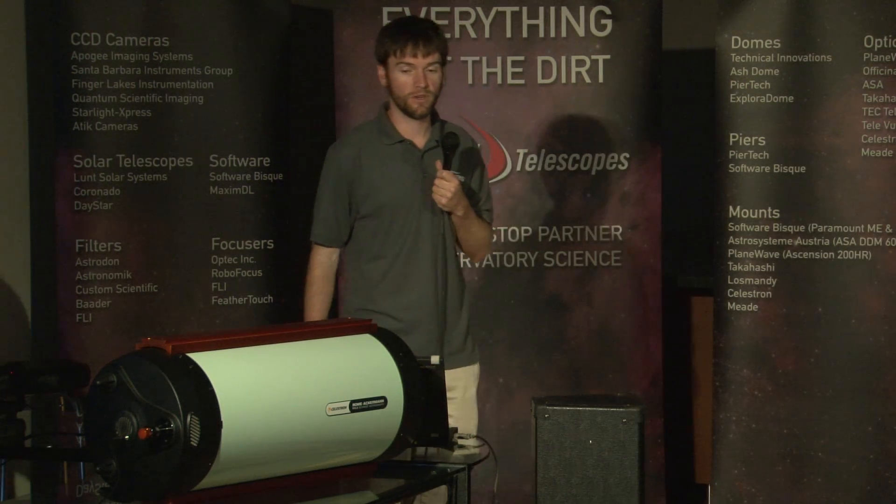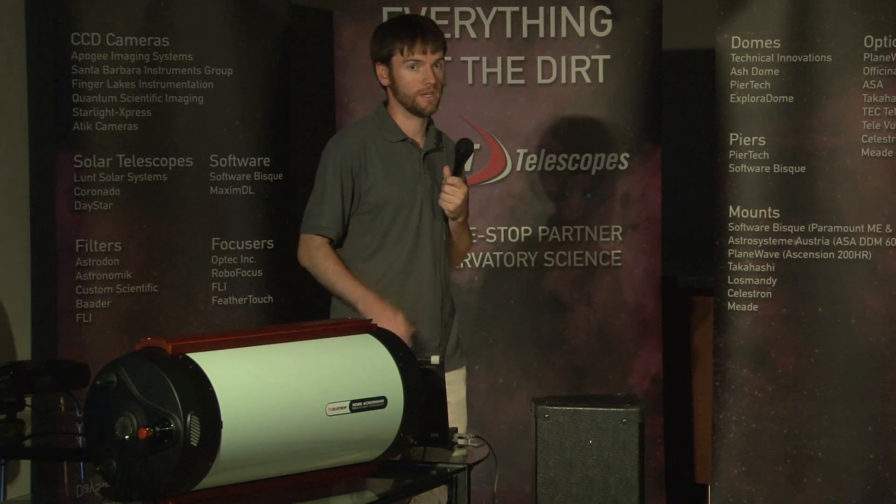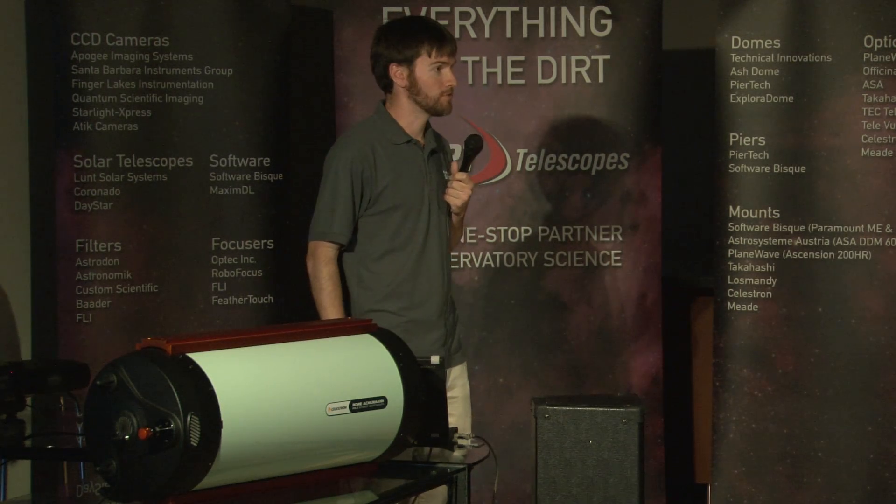There's certainly a lot more to talk about if anyone has interest and wants to see this upstairs. Feel free to ask Eric or myself. Thank you very much for your time.